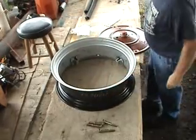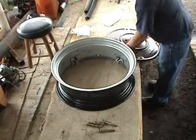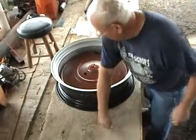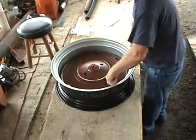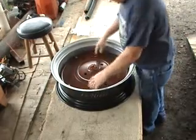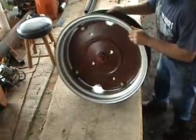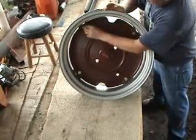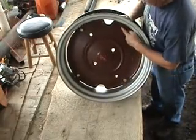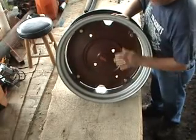Now my valve stem is down. However, I can set this inside this way — drop in four five-eighths grade A bolts and it drops right in, setting up on the rim fine. Put the nuts on and it'll be fine. This way it's a cleaner design, but you have to remove the cast iron wheel to service the tire, and I don't like that option.